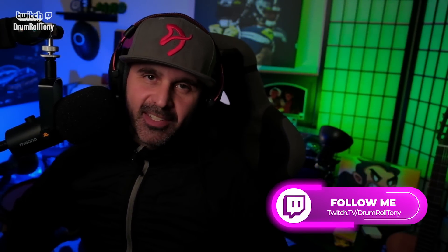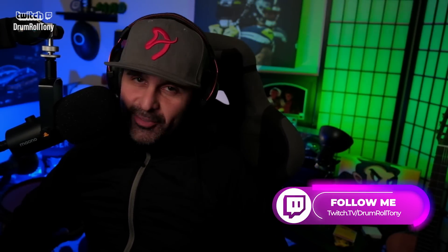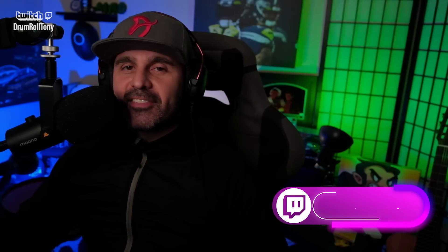Hello, welcome in! My name is Drumroll Tony — I'm a streamer on Twitch, musician, and music teacher living in Seattle. It's been way too long, it's time to get back. He has a cover of Linkin Park's 'Numb' — now that is a throwback song. That just takes me all the way back, so I'm excited to hear what he does with this. Let's go!